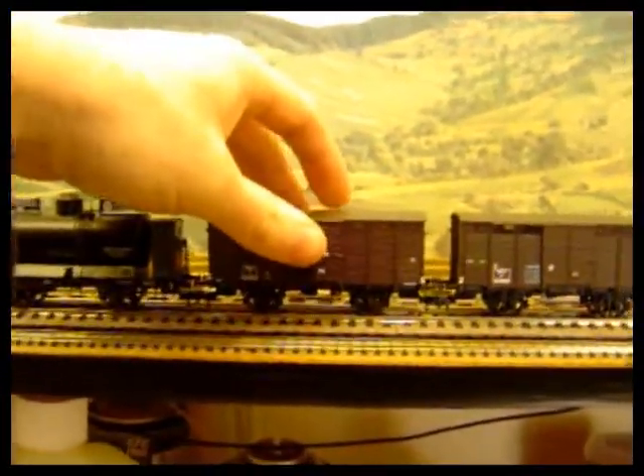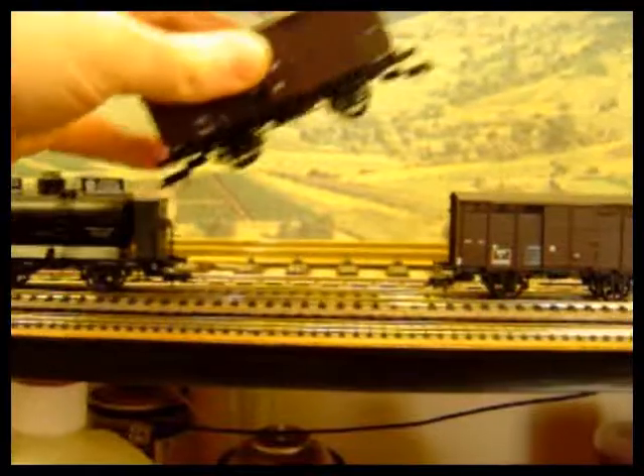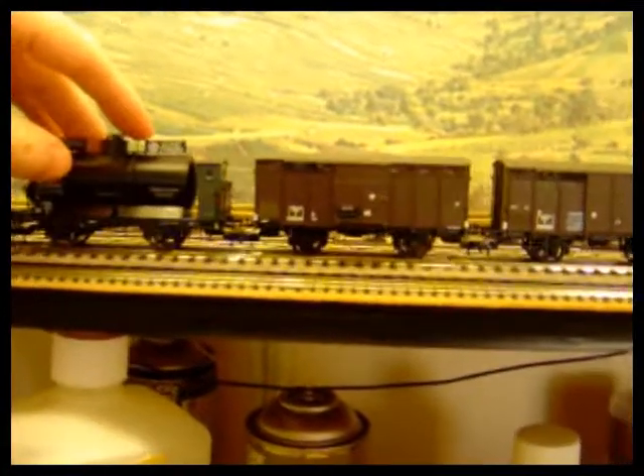A big advantage of the Prophy couplings is the ability to remove items from a rake without having to derail all the rest of the rake, and then they just hook up again.